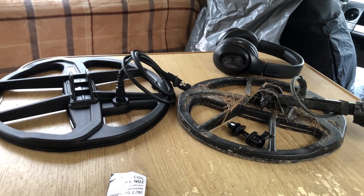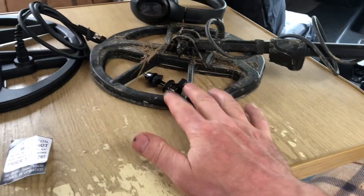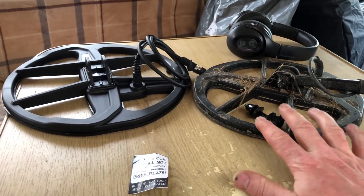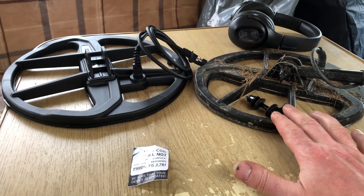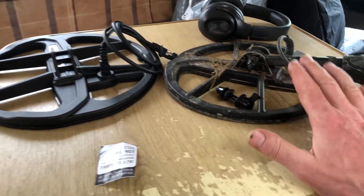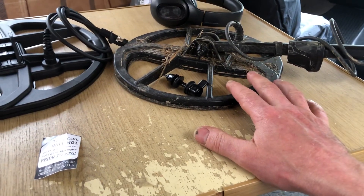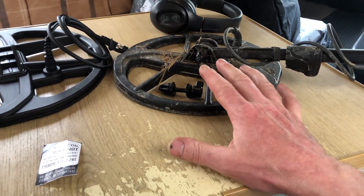I want to try this with a bigger coil because there is phenomenal depth on it anyway with this coil. I'm not a big fan of big coils as you know — I've got a big coil for my Equinox which does go a lot deeper but I find it a lot harder to pinpoint targets and I just don't find it as accurate as an 11 inch coil. This coil here I think is an 11 inch or a 10 and a half inch that came in originally with it — cracking coil, cannot fault it, nice and light, very quick.